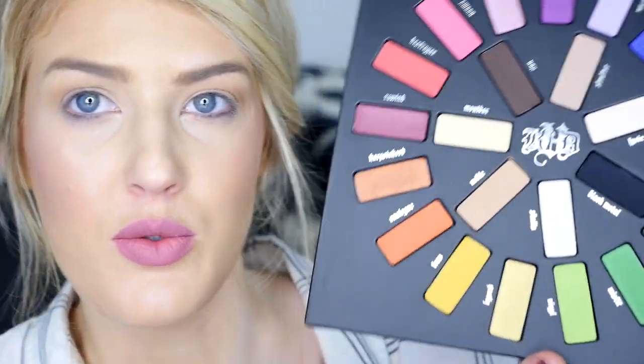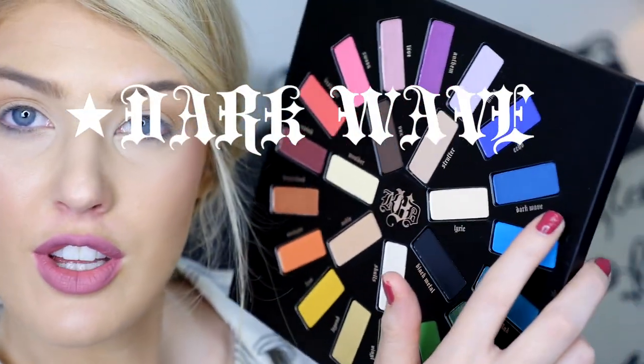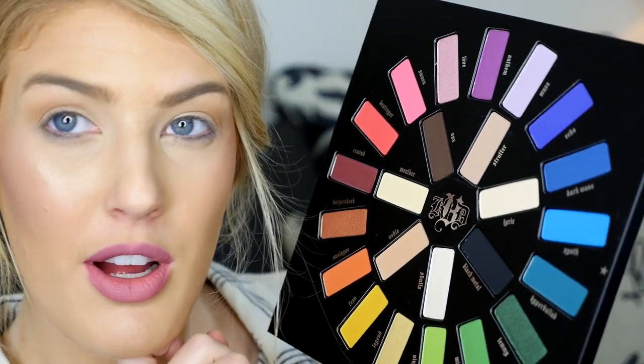I think I'll do a tutorial doing a fall look with this, but for today for the sake of the review I think I want to go colorful. I think I want to do the blues — going darker to lighter on this eye look. I want to start with Dark Wave all over the lid. I'm just going to go for it.